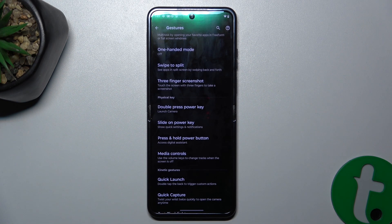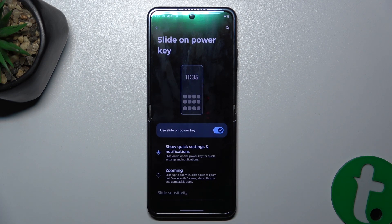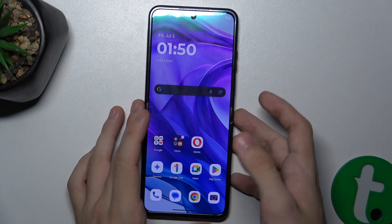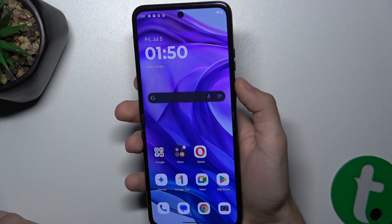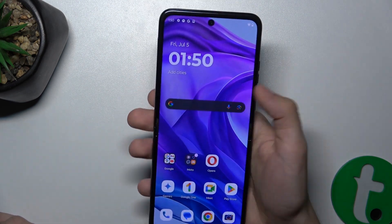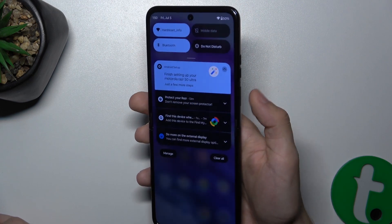Then let's check Slide on Power Key. First let's press on it and make sure it's enabled. Then let's go to the home screen, and now let's slide on my power key. You can see it brings up the notifications panel.